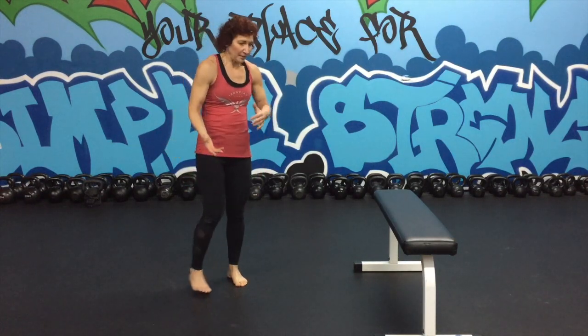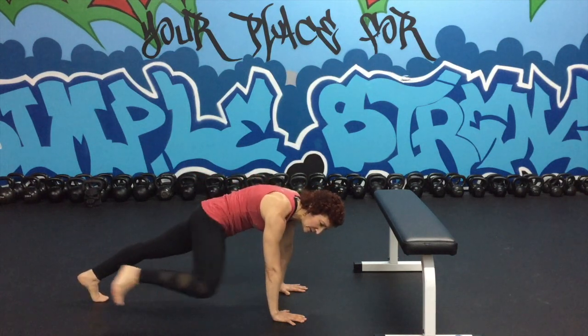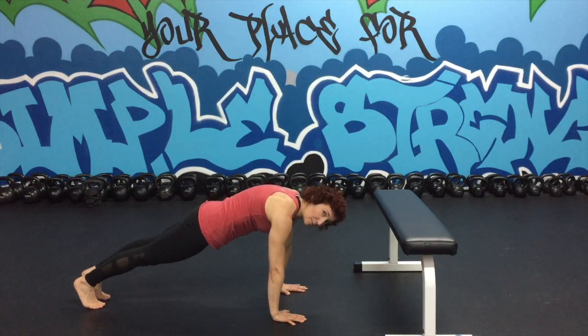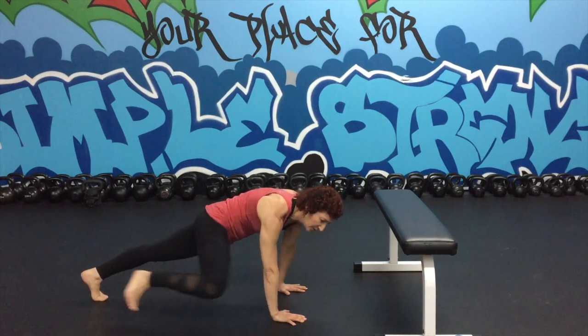The last option would be a spider-man plank. Again in our plank position, I'm going to pull my knee to my tricep and extend back, then pull the other knee to the tricep and extend. I'm getting really into my lats here when I pull.